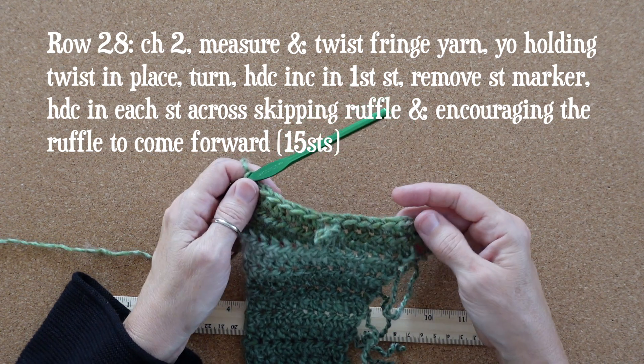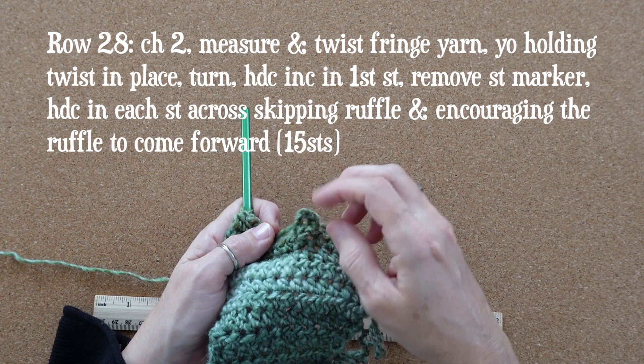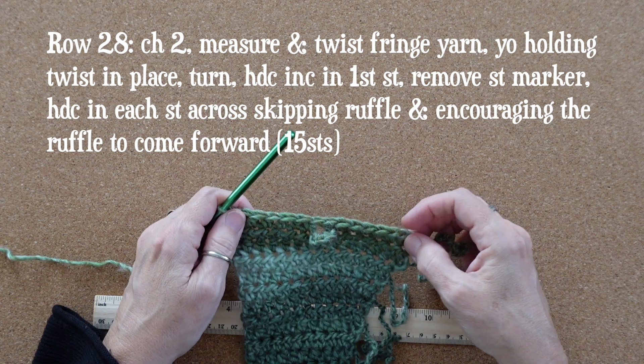Now that we've navigated the stitches before and after the small ruffle, half double crochet in each of the remaining stitches across to complete row 28, which has a total of 15 stitches. Here's a look at our fabric with one small ruffle — you can see there are two little loops that make up the ruffle, and one is a little bit longer than the other.